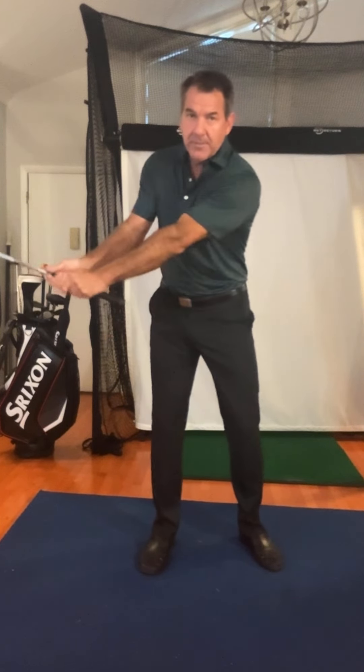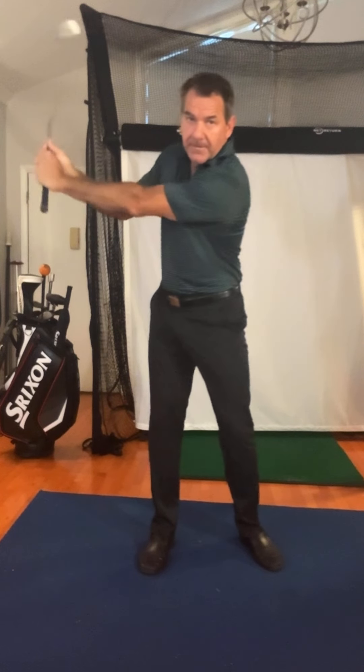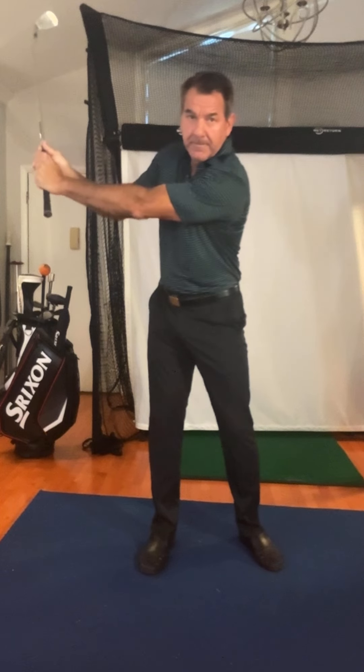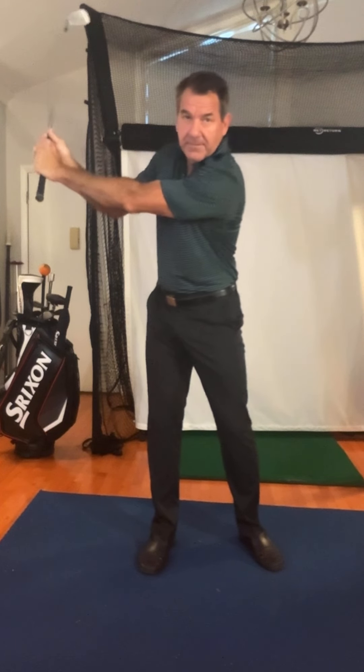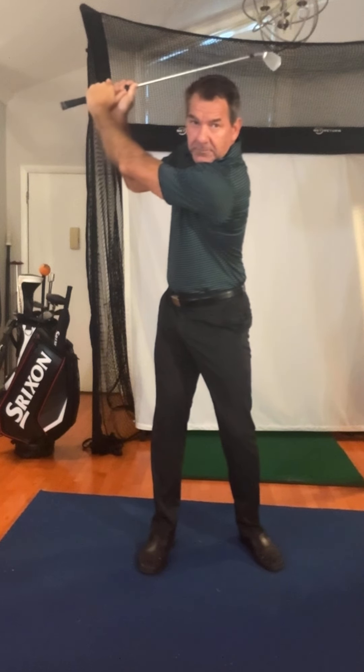As the golf club starts to go up right here, you'll see that the shaft is straight up and down right here — that's ideal. My weight's still loaded in my right leg, you can see that. As soon as the shaft tips, the weight goes left. This is universal. So the weight goes left here — that's that counterbalance, making sure you don't fall over.